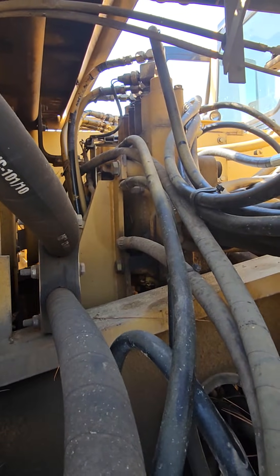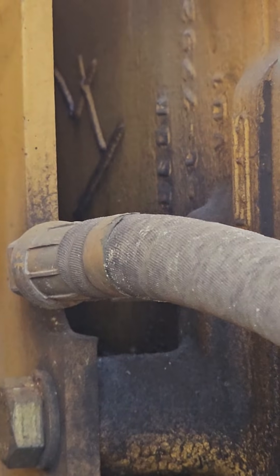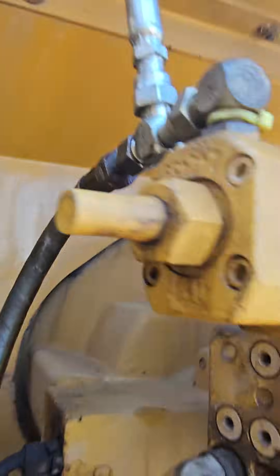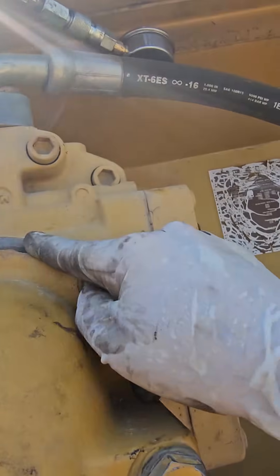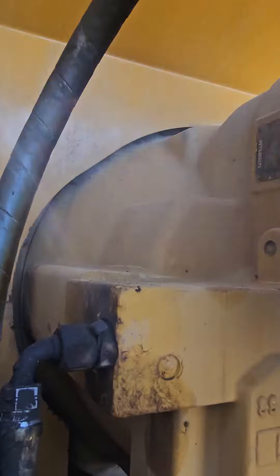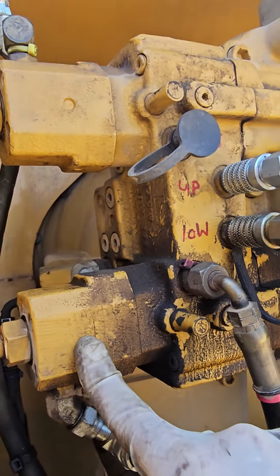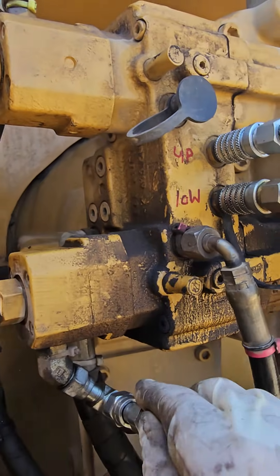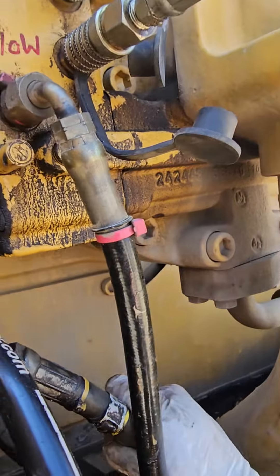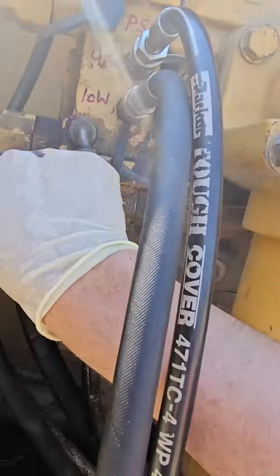Why am I making such a big deal out of it? We've got two pilot lines. That pilot line right there feeds into the upper variable displacement axial pump. That's that pilot line, and the one I showed you earlier is this pilot line, and it feeds into the lower variable displacement pump. But these two pilot lines are not part of the pilot control system — the pilot control system runs off a separate smaller pilot pump which is bolted on to this lower pump right here.